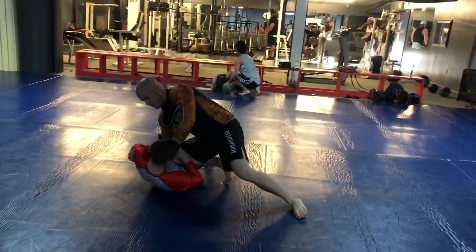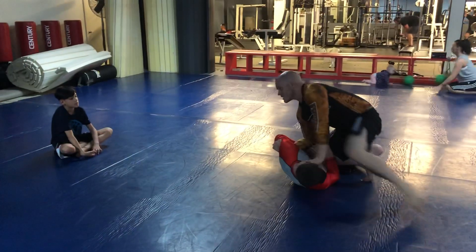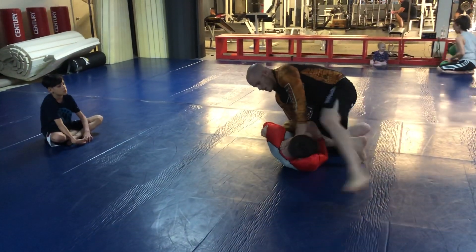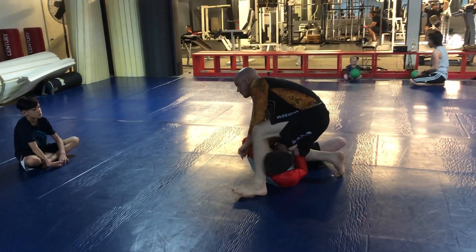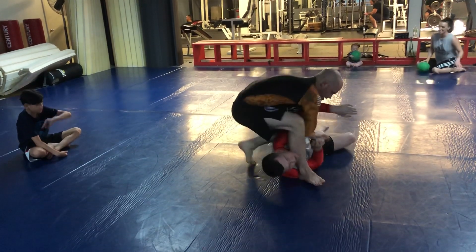From here, my hand comes — I'm going to push his face away. This foot is going to step as close to the back of his head as possible. I want to put it right here, and I want to stay on the ball of my foot. Don't be flat-footed. And I'm going to pivot, just like in basketball, to here.